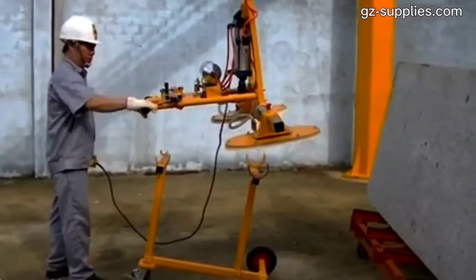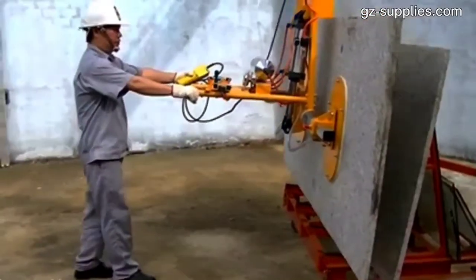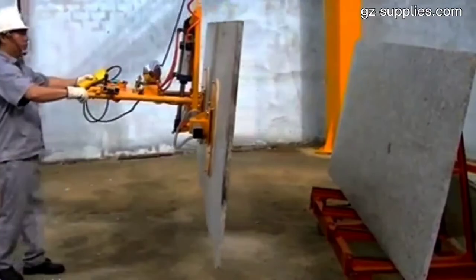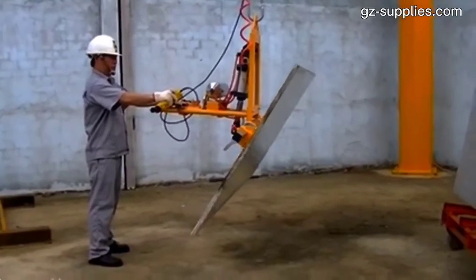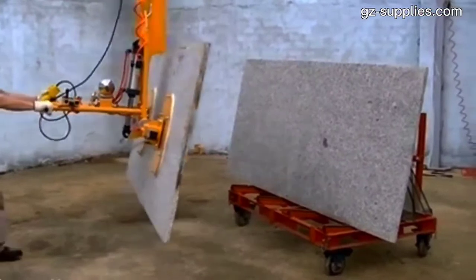Vacuum lifters can help increase productivity while offering an ergonomic solution to your material handling needs. They grip, support, lift, and lower the load with single operator control. This operation is fast and smooth, making it ideal for repetitive handling tasks.